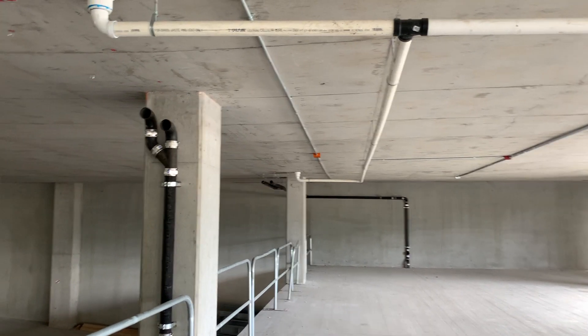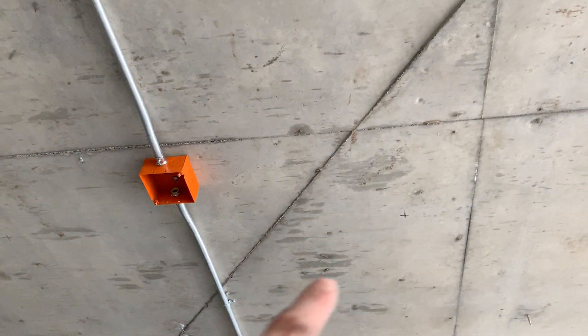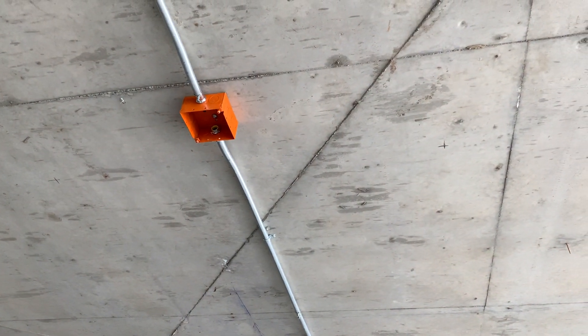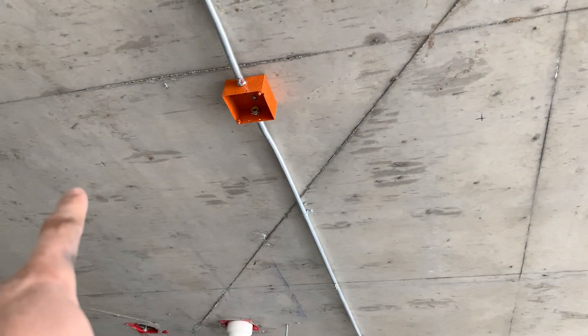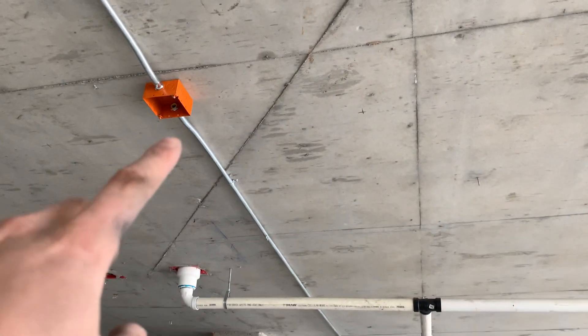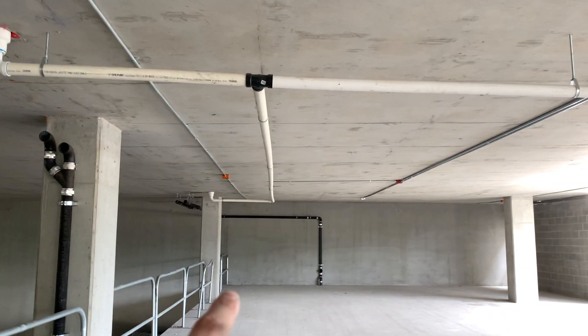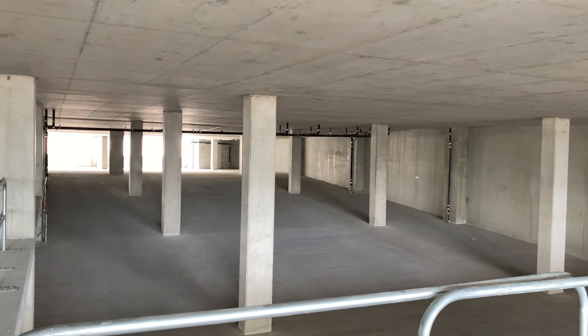All right guys, welcome back — thanks for stopping by, I do appreciate that. So today I worked on marking out the rod locations, or the supports for the lights. Did that for most of the day, marking these out and also drilling them. I'm just going to show you here — did this row, that row, and there's a third one down there, and marked all those over the ramp right here.